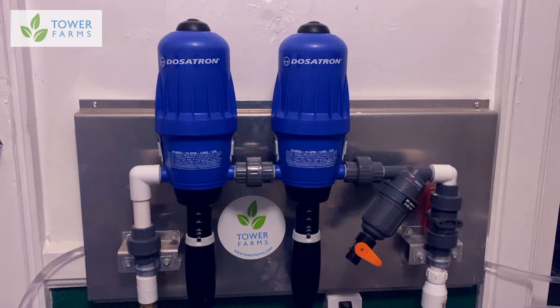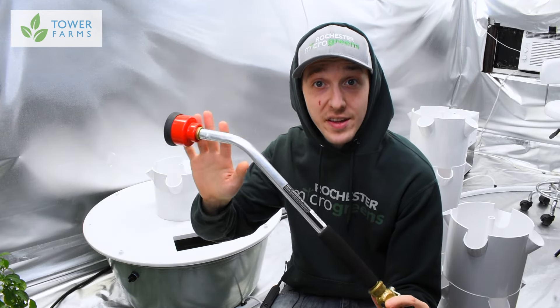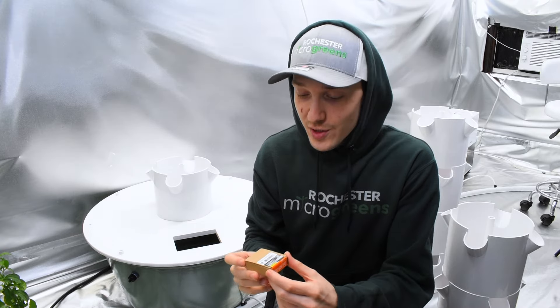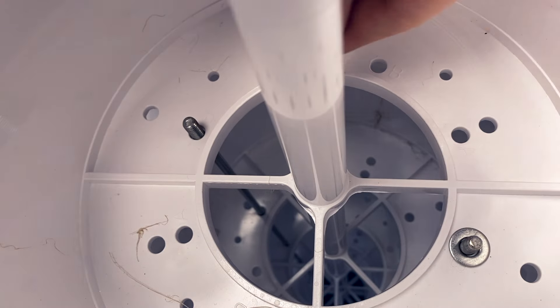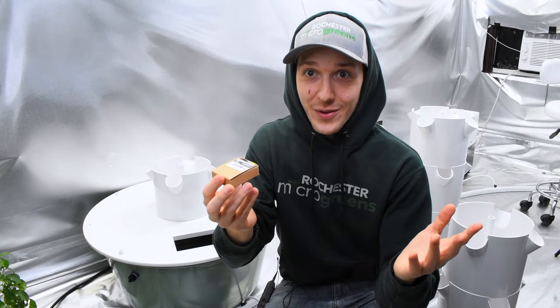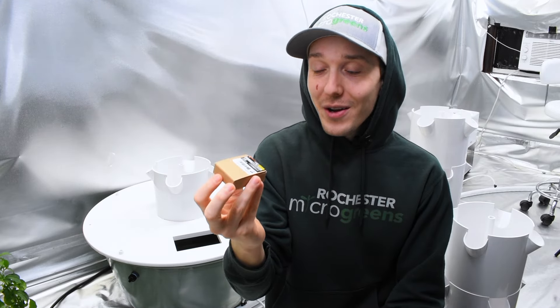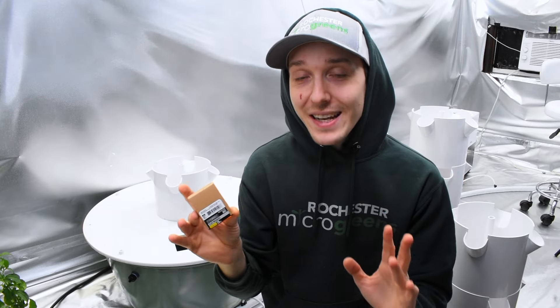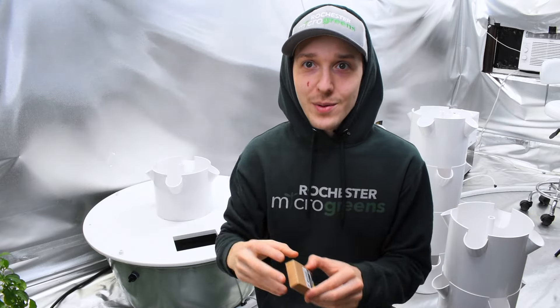Tower farms are also going to get this big fancy piece of tech called a Dosatron. I'm going to show you how to set this up. You also should have got this extra watering tool — we're going to talk about how you could use this. And last but not least, you should have got a bunch of different screws and washers. In my system I did not get enough washers. If you ever need to buy more of these one-fourth inch washers, get the stainless steel, not the zinc. I got these from Home Depot.